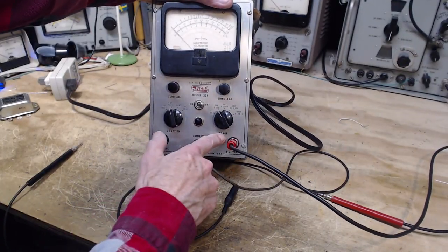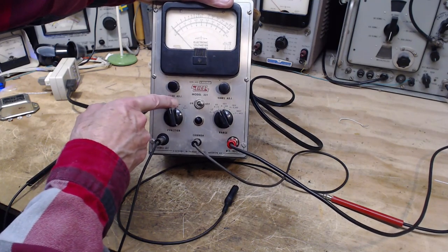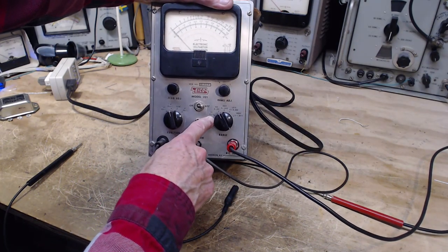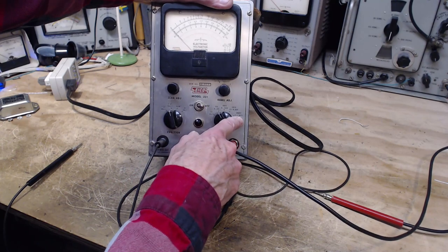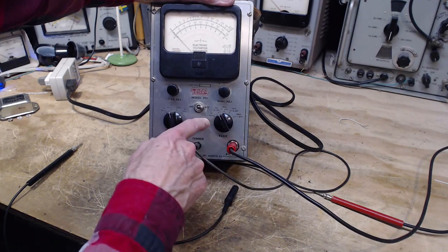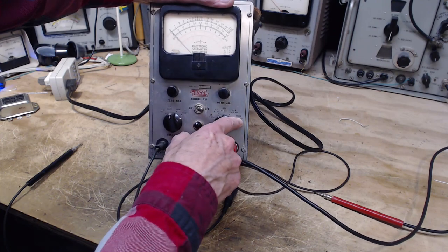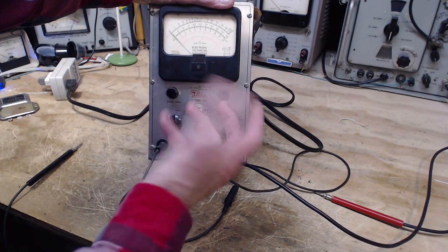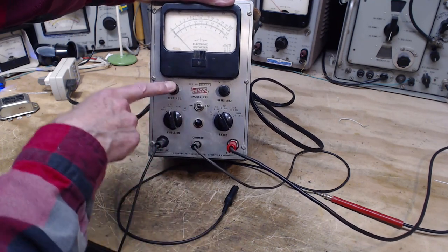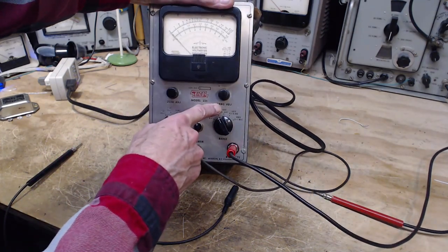Looking at the function and range controls: function has minus DC, plus DC, ohms, and AC volts. Over here we've got R times one up to R times one meg - very high resistance. And voltage ranges of 5, 10, 100, 500, and 1000 volts. Pretty good scales. We also have a couple of adjustments: a zero adjustment and an ohms adjustment.